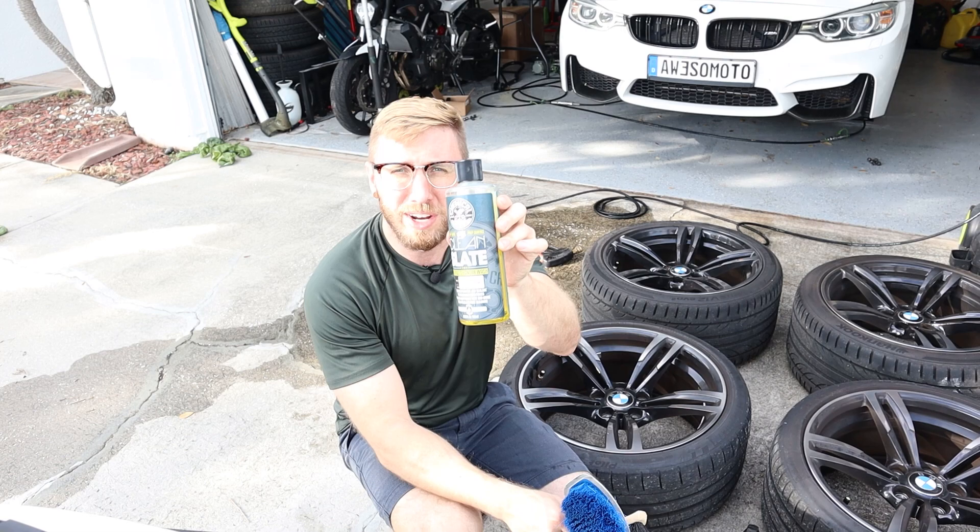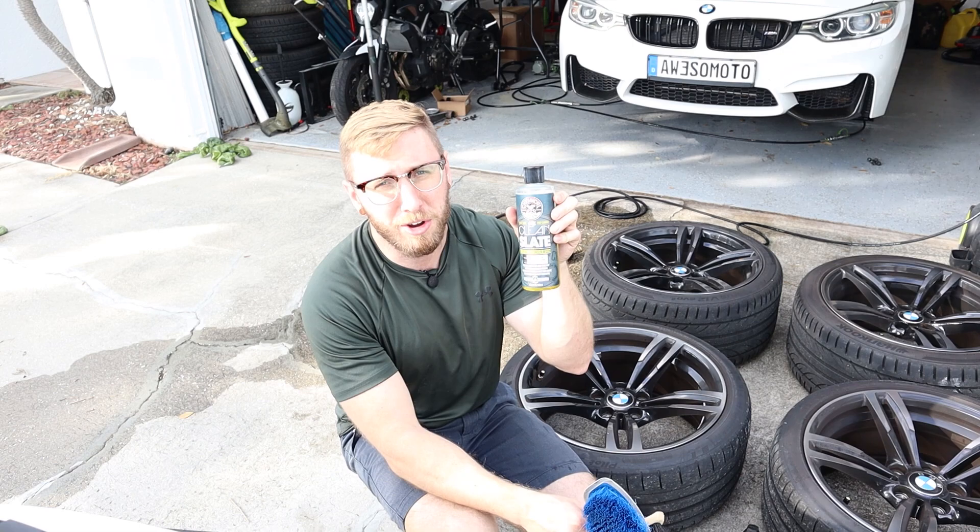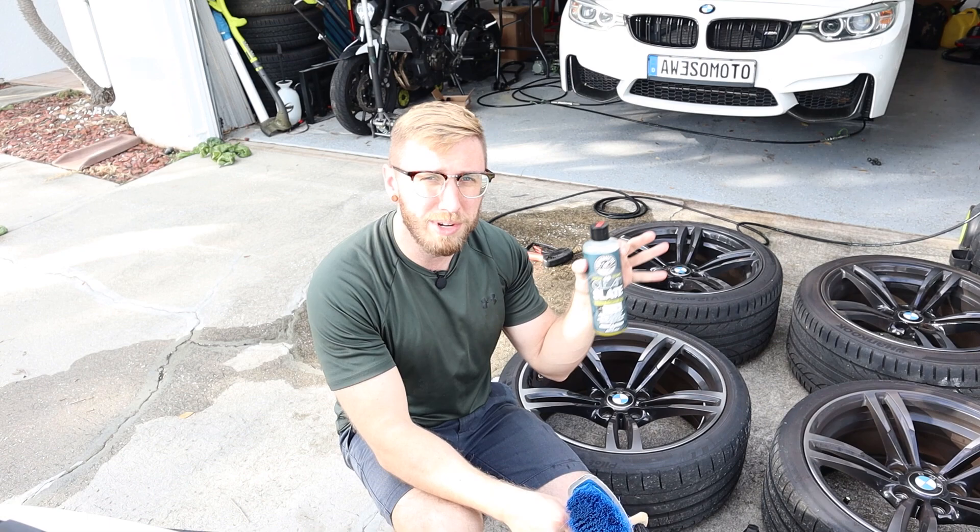Then we're going to finish up by hitting it with Clean Slate from Chemical Guys. This is just a good surface cleaner — I use this whenever I'm going to ceramic coat my car. It gets all the surface contaminants off, neutralizes the wheel, removes the wheel cleaner residue, and makes sure everything is clean and ready for bonding of that ceramic coating.